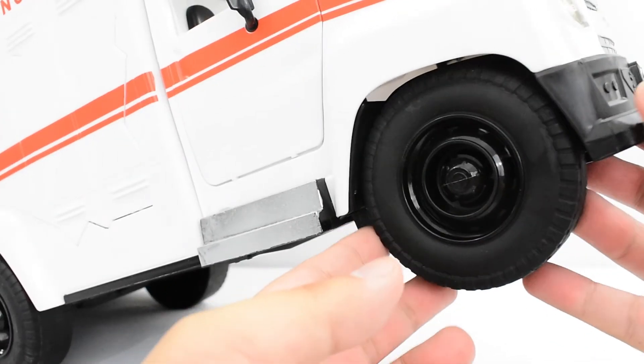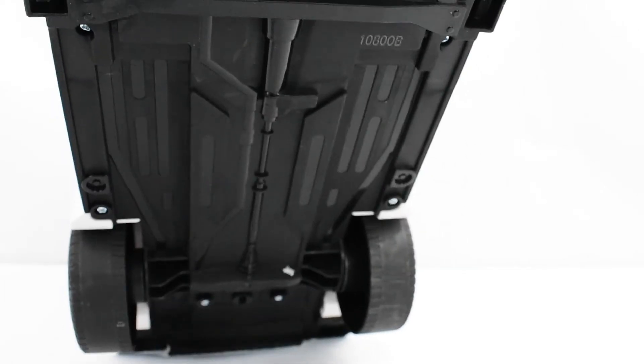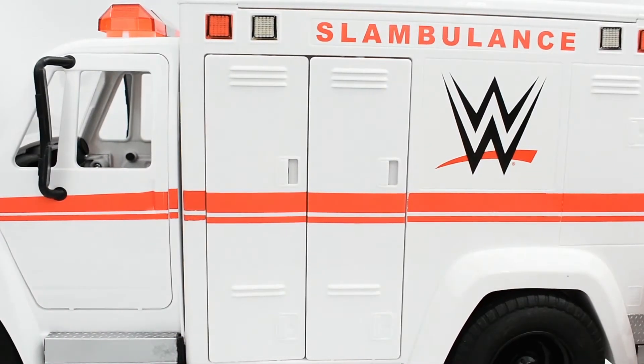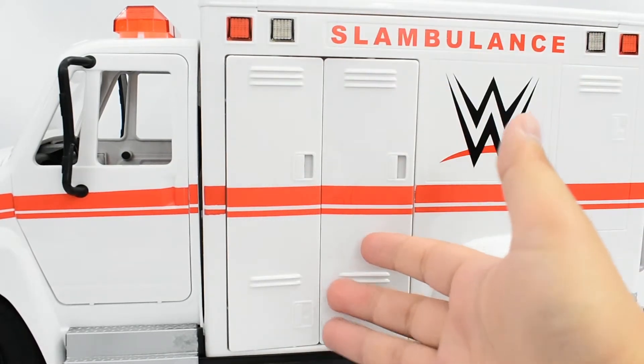The wheels are solid plastic, so it's not a rubbery wheel. Looking underneath, you've got some detailing there on the vehicle, so it's not just solid blank plastic. Then looking at the other side, same detailing.